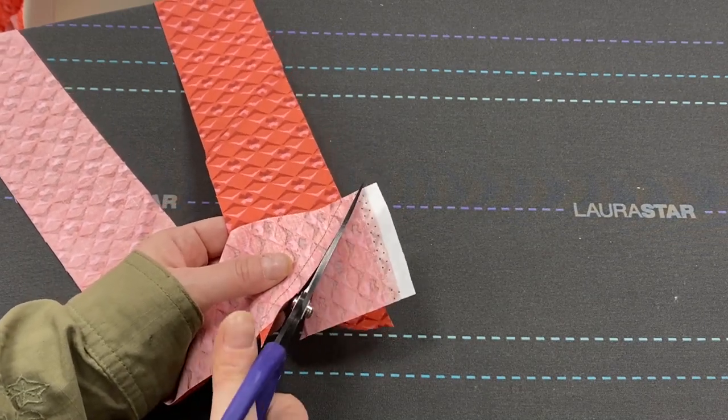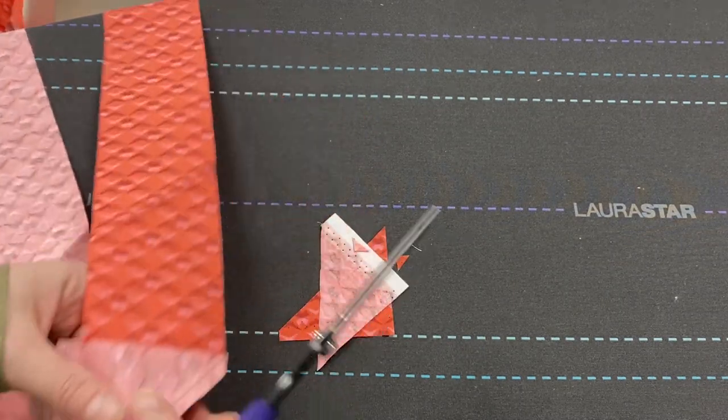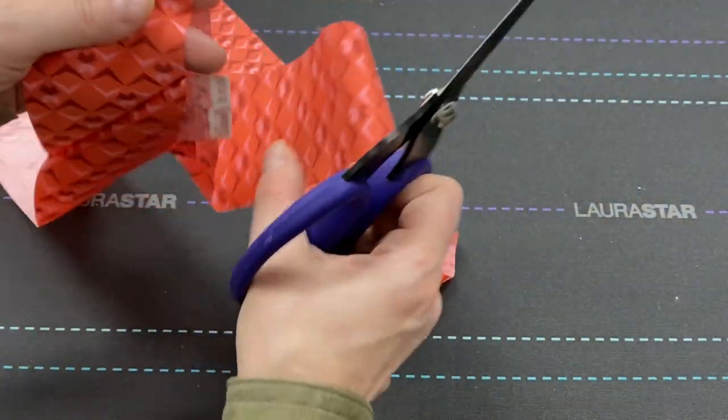I'm just going to cut these like this, and then I call these little puppy ears, and I'm going to trim those as well. We're going to go through and trim all of our pieces just like this, then we're going to press our seams open with our Laura Star iron.